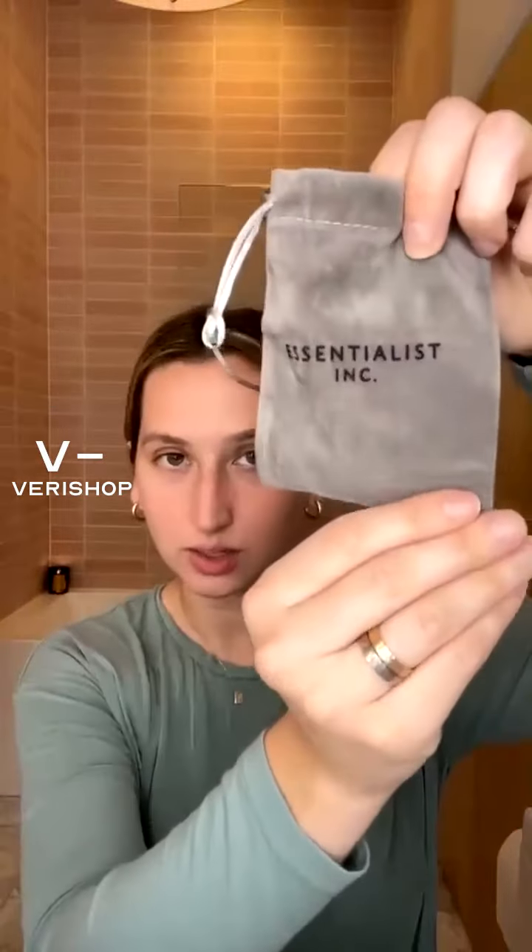The Essentialist brand actually makes two different Gua Shas. One's called Wavy and one is called Edgy. I have the Wavy here, so I'll show you what it looks like. It comes with this very cute little bag, very soft. It's very important to keep your Gua Sha in a soft surrounding like this because they're very delicate, very easy to break.